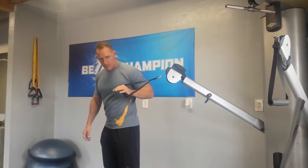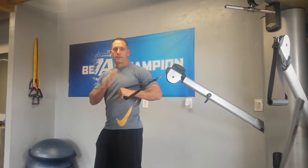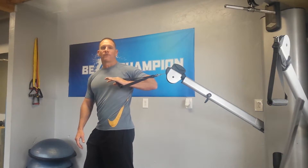Cable press. With a staggered stance, the foot that's on the side that you're pressing with, that foot will be back to give you a strong base. Then you're simply going to start with your arm bent and you're going to press until your arm is fully extended.